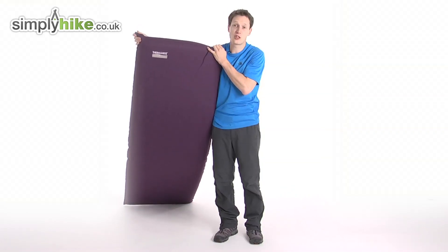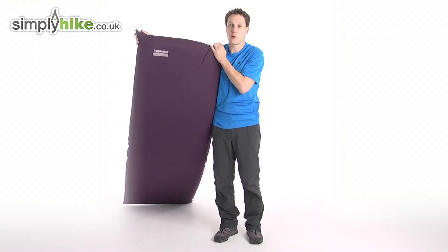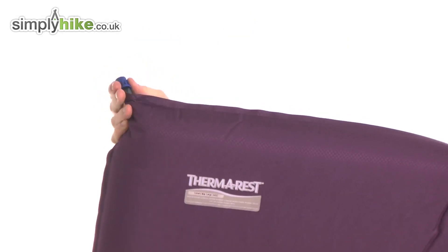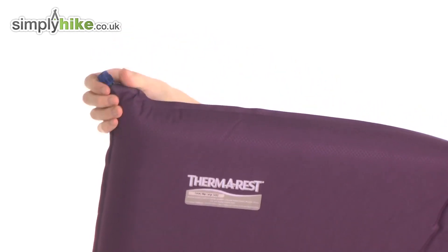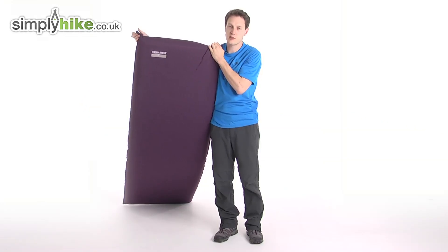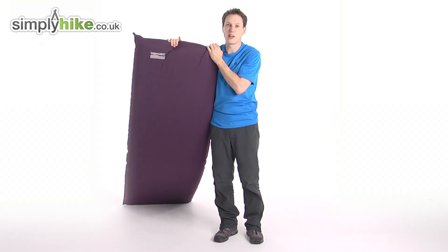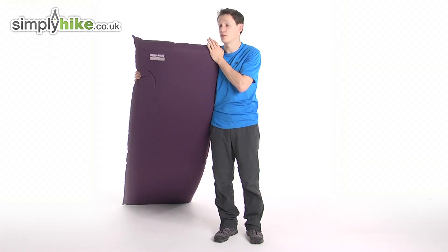You can adjust the thickness as well. If you want to make it a bit firmer, just blow into it and that'll tighten it up. Or if you want to let some air out, all you've got to do is twist this valve, which will let some air out — as you can hear there. And then it just makes it that little bit squidgy. So you can pretty much customise it to your own needs, which is absolutely great.